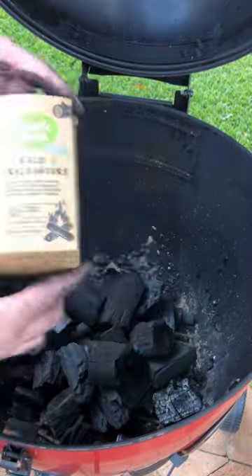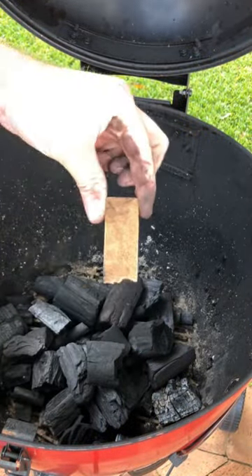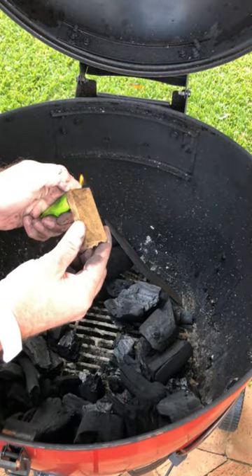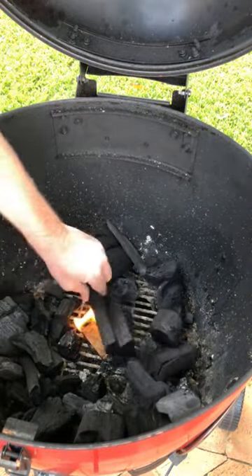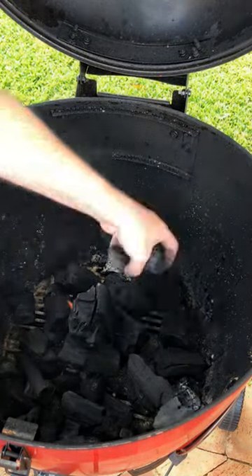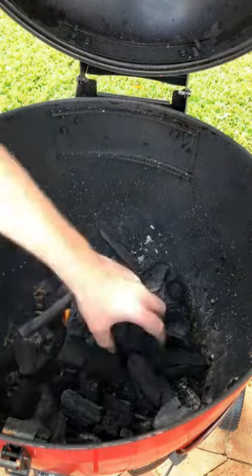The amount of charcoal I have used is plus or minus 500 grams of lump charcoal. The fire lighters I'm using are also chemical-free. After the fire lighter is lit, start packing your charcoals around the fire lighter so that your charcoal can start to burn.